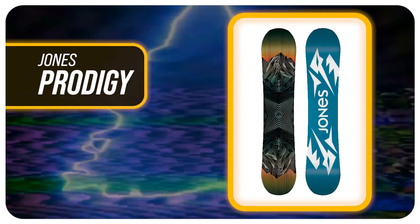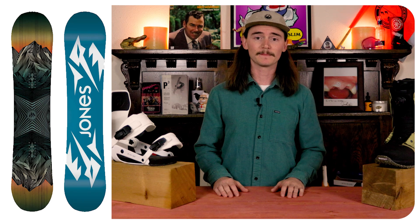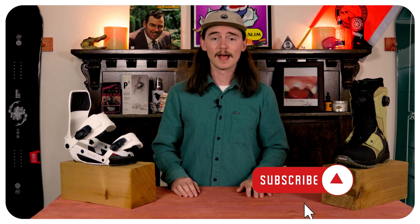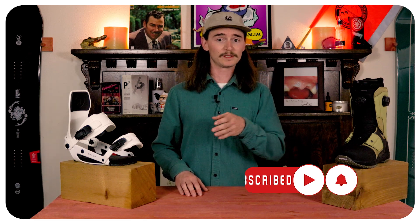Number three is the Jones Prodigy. This board is going to be pretty much just like your twin sister or your Jones Mountain Twin, where you're going to have a milled core so you can still foot steer it, making it easier on the youngsters that don't have all of that muscle yet. It's also going to have a 3D contoured base on the tip and tail to help with float and make it easy to get in and out of turns. It's also going to have traction tech on it with three little bump marks right in between the feet and on the contact points, just to grip on those less than ideal days.